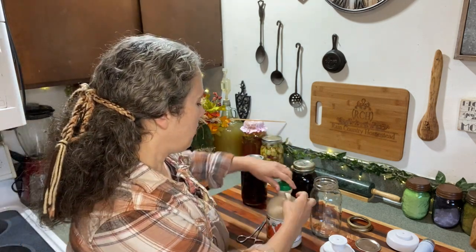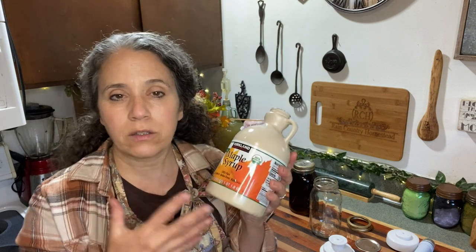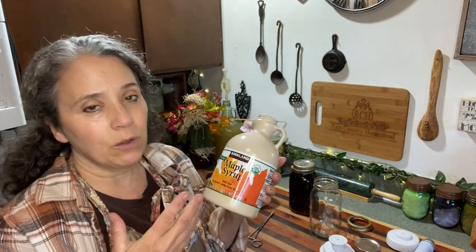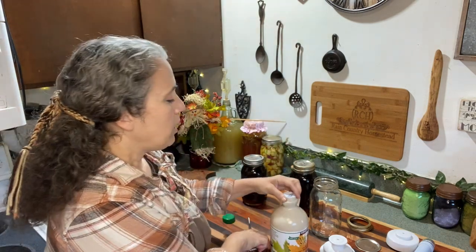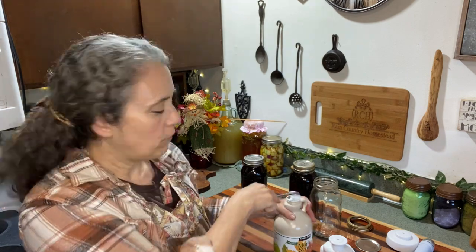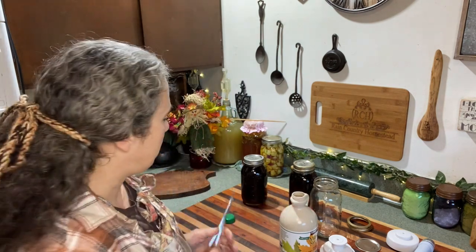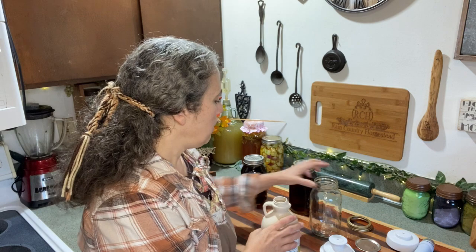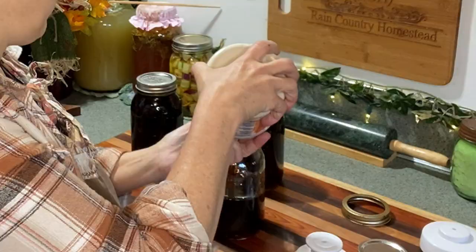Here's some maple syrup I get from Costco, and sadly it's stored in a plastic jug. I highly recommend if you buy maple syrup in plastic jugs, try to get it out of there as soon as possible — you'll get better long-term storage and you're getting it out of the plastic. The easiest way to pull the tab off is to get some forceps, curved or straight, and just pull it off. Then I simply pour the maple syrup into my quart jar.